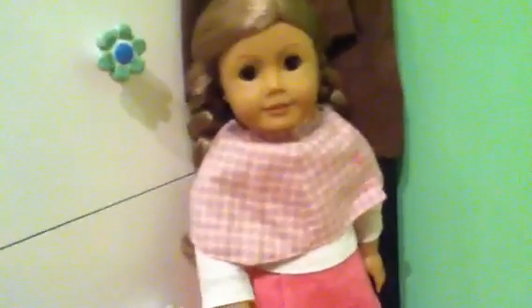Her leg is really loose. You can see her right leg is super loose. When you shake it, you can't really see it because I have to hold the camera with one hand. But it's really loose, so I'm going to be re-tightening that leg. They hang down quite a bit, so I need to tighten it.